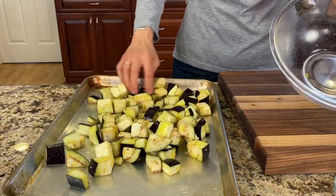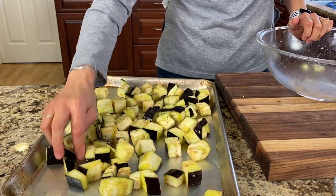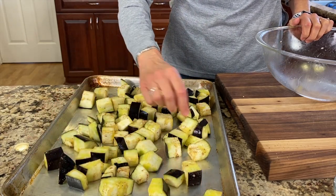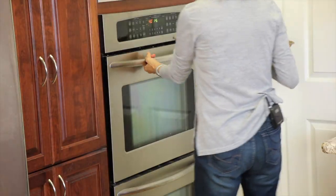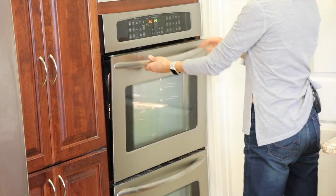Ideally you want to spread the eggplant out so that each piece is touching the bottom of the pan — that way you'll get more caramelization on each piece. My oven is preheated to 450 degrees Fahrenheit. Pop this in the oven and check it at 20 minutes, flip it over, and then cook it a little longer.